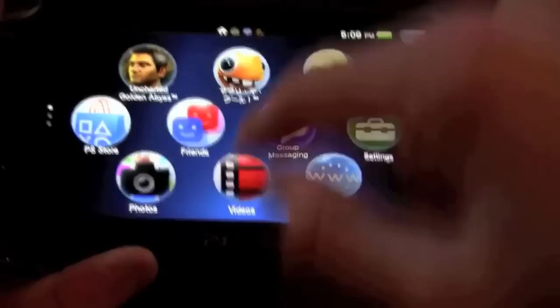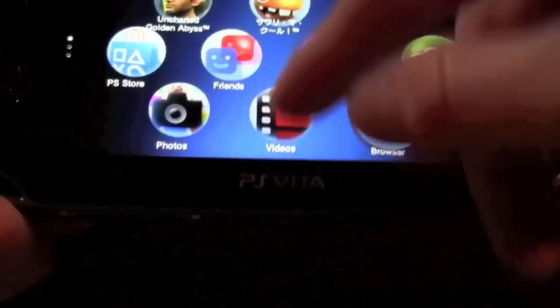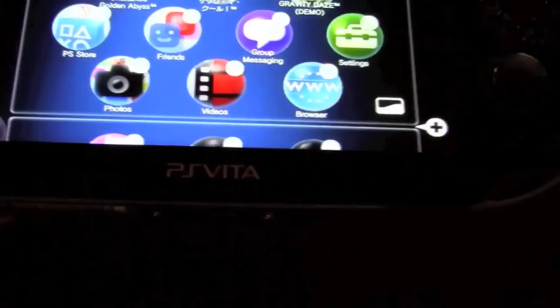On the home screen, you can see all your applications on one screen. To go to the next screen you swipe down, and to go back you swipe up. As you add more applications, they populate additional pages. You can move applications by holding them and dragging them to wherever you want, and you can even have blank spots — unlike iOS on the iPhone or iPad, which forces you to fill spaces sequentially.